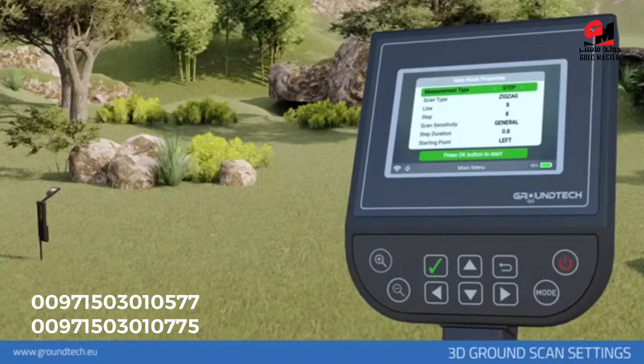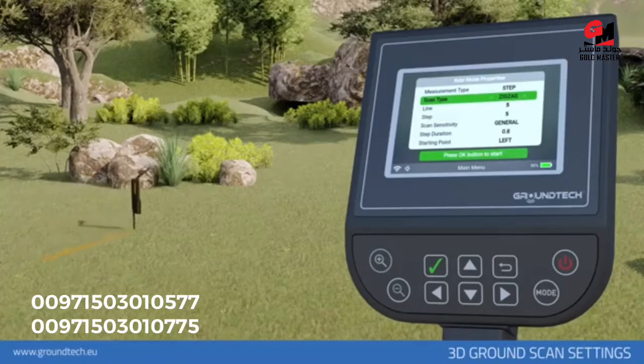When you select automatic ground scan, you will be directed to the settings you need to make before the search. Measurement type: you must choose the number of steps or meters. In the step option, you enter step numbers in step and line options — for example, five steps and five rows. In the meter option, you must enter values in meters — for example, five meters per step and five meters per row. Scanning type: you can scan in zigzag or parallel.